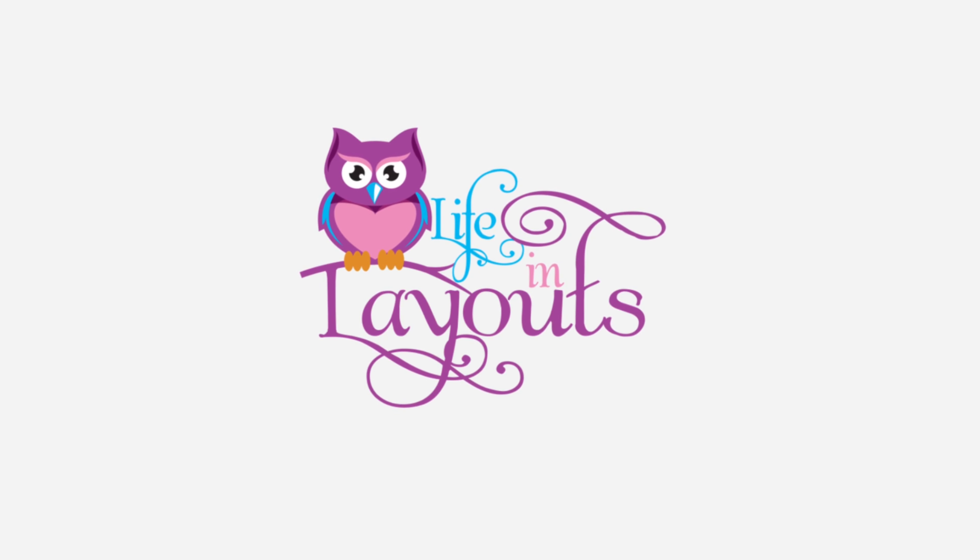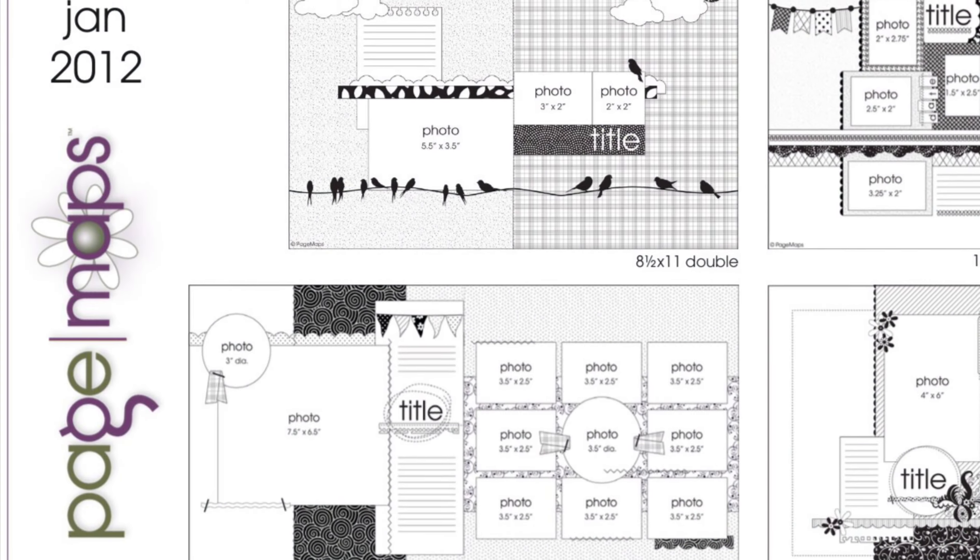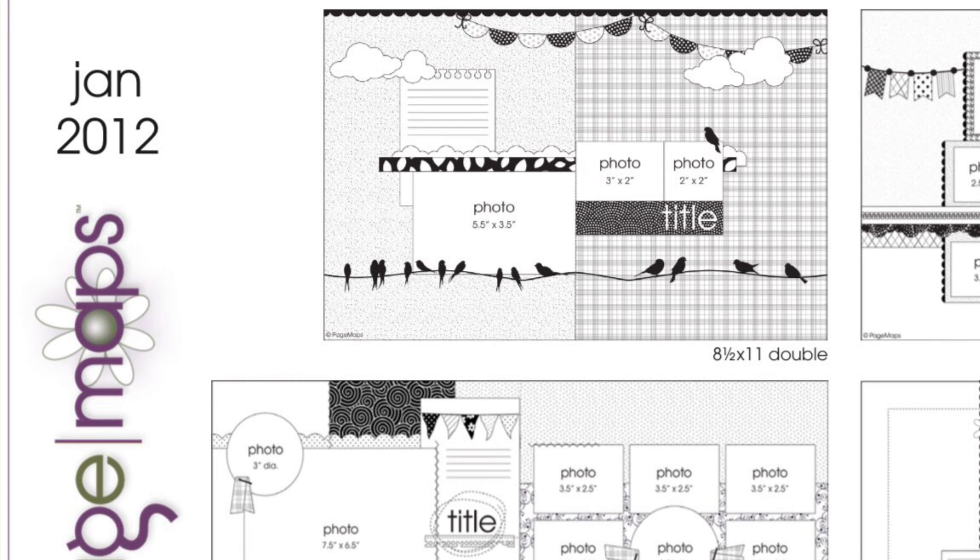Hey everyone, this is Lisa from Life in Layouts and I have another layout for you in my snow video series. Today I'm going to be using a sketch from Page Mats from January of 2012. This is the sketch I'm going to be using — it is a one-page sketch and I am actually going to do a one-page layout as well.